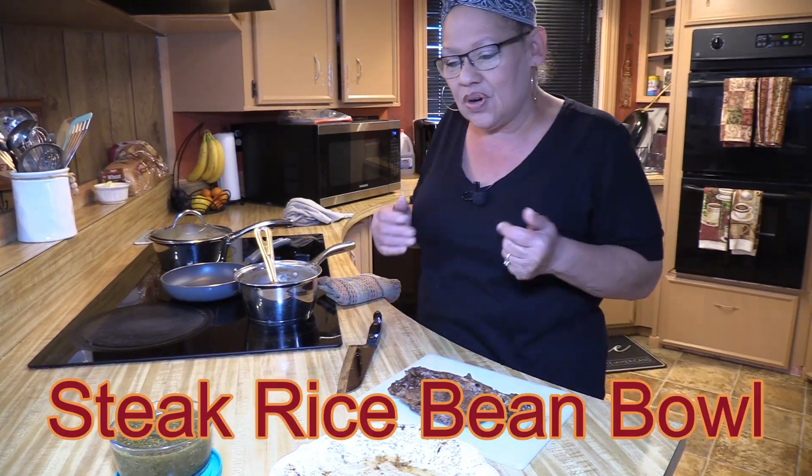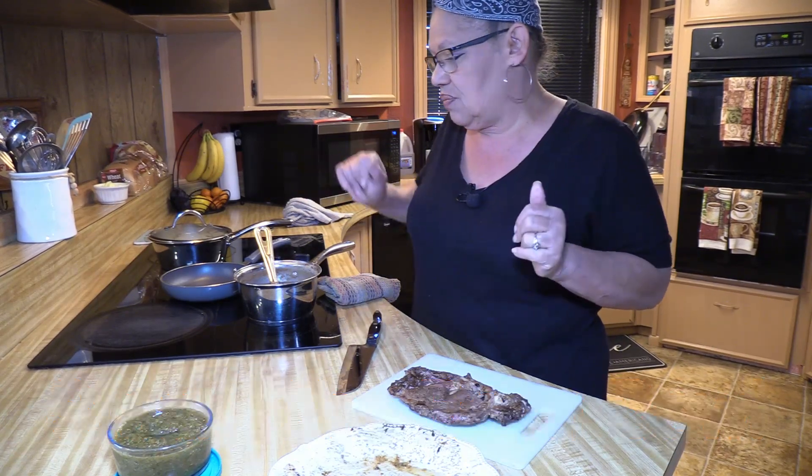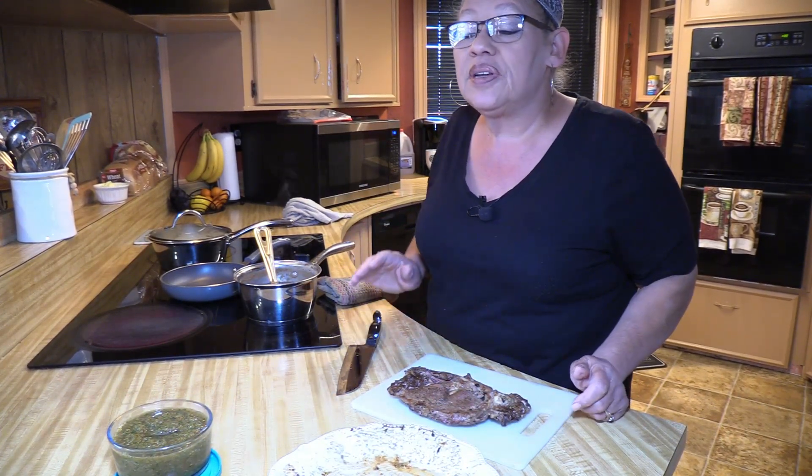Welcome to Cooking with Andrea. Today we're going to be making a rice steak bowl with beautiful beans — basically a steak, rice, and bean bowl. It's going to be delicious.